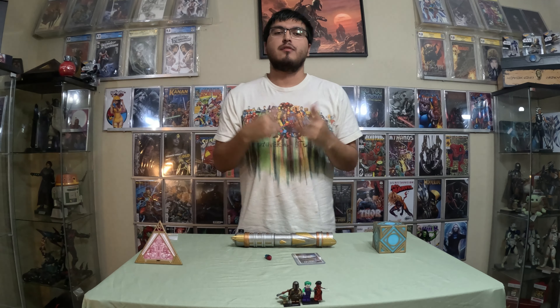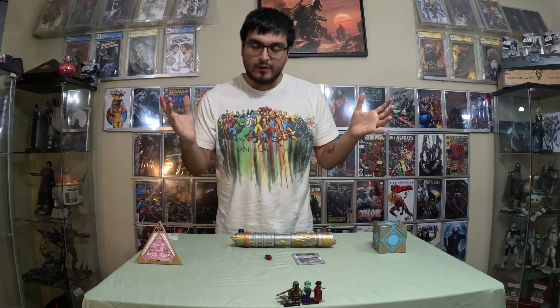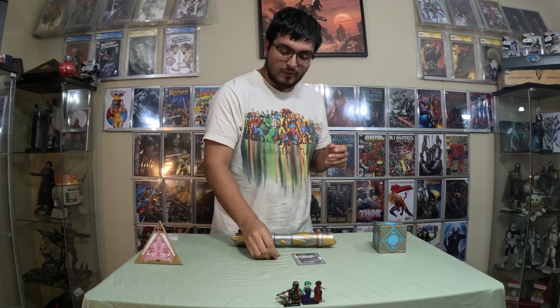What's up everybody, welcome back to the Giant Sport channel. If you're new to the channel, my name is Samuel. Happy Wednesday everybody. As you can see, we're back on another video, another Craftscore video.